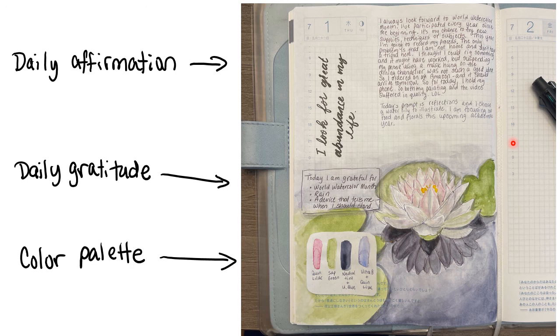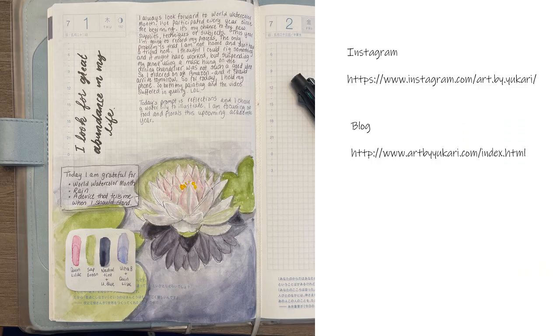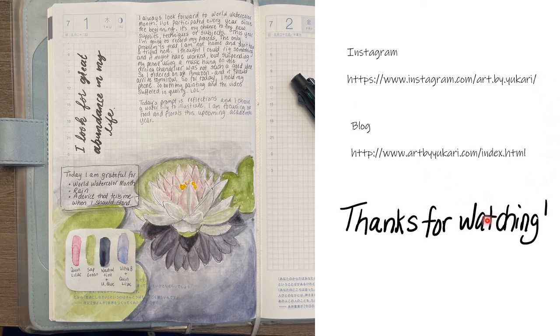Hopefully tomorrow I'll be sharing the actual process of me painting. If you'd like to follow me on other platforms, I'm on Instagram — the link is here — and I also have a blog that hasn't been active for a while but I do still keep it. Please follow along, and if you like this video click like and please subscribe to my channel. Thank you for watching and see you tomorrow!